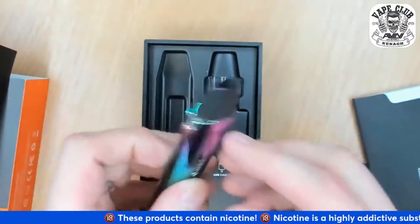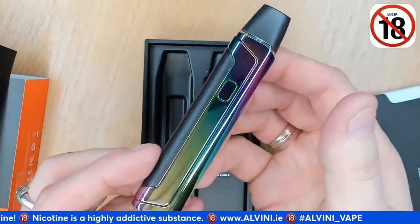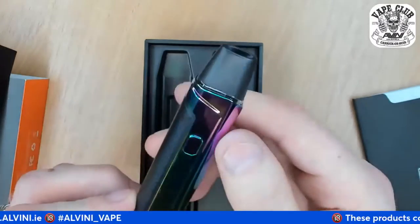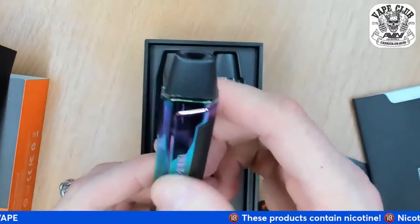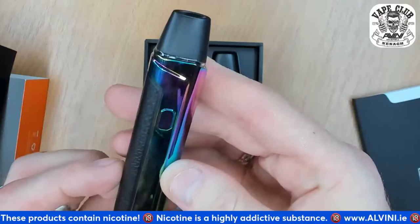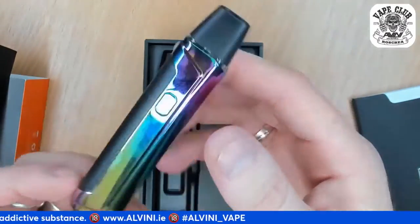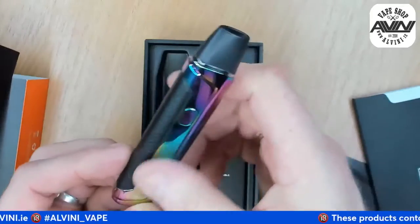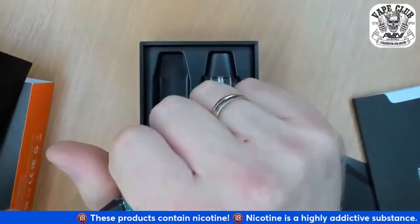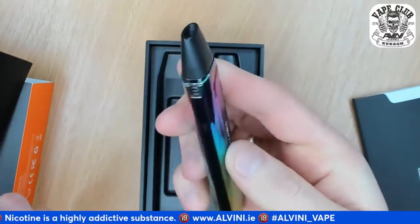Let's take a look at the device. It's a shiny fingerprint magnet - you can already see my fingerprints on it. It has a rainbow chrome kind of finish on what I'd call aluminum. It's definitely a fingerprint magnet. It's a bit long but really nice-looking pod device. If I keep it in my pocket, the fingerprints will get cleaned off anyway.